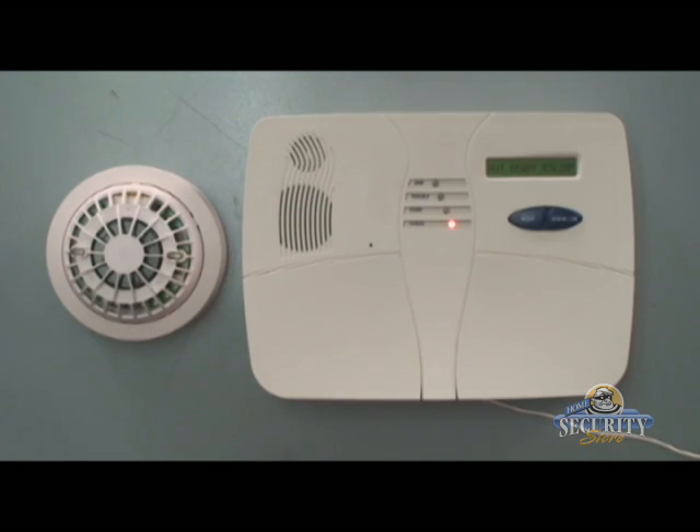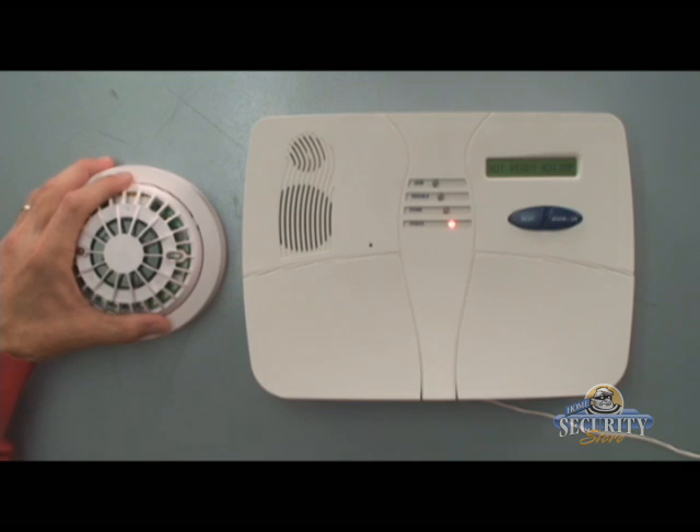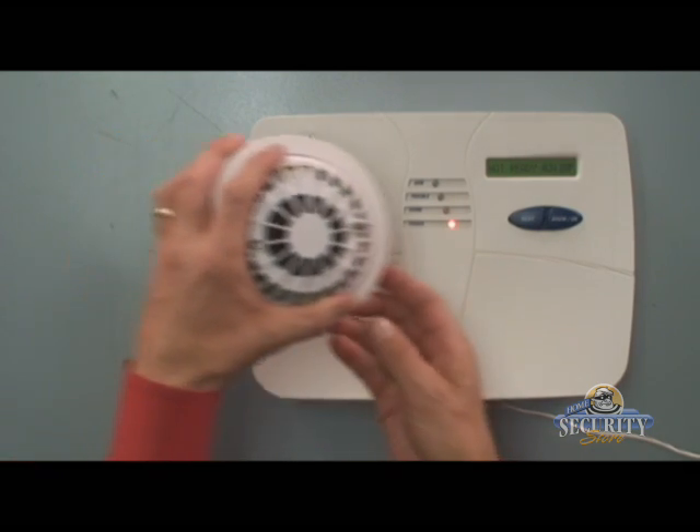I'd like to now demonstrate the enrollment of the MCT425 wireless smoke detector. Before we get started with the programming, let's go ahead and install the 9-volt battery.